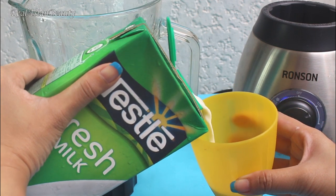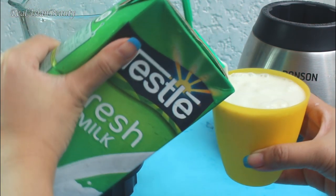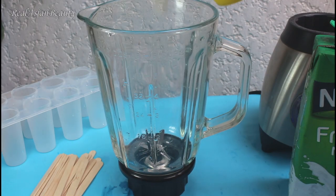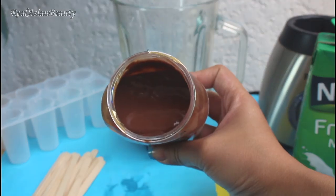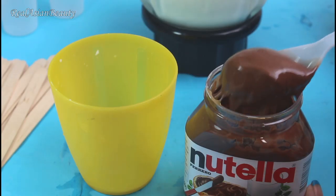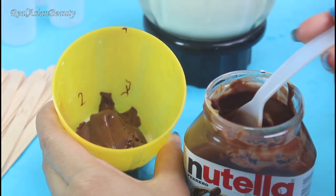Measure 1 cup of fresh milk and then put it in the blender. Then we will need 1 third cup of Nutella. This measurement will make around 6 popsicles.